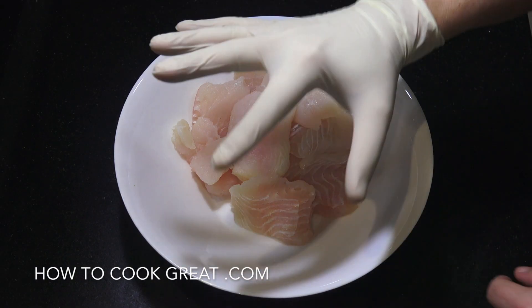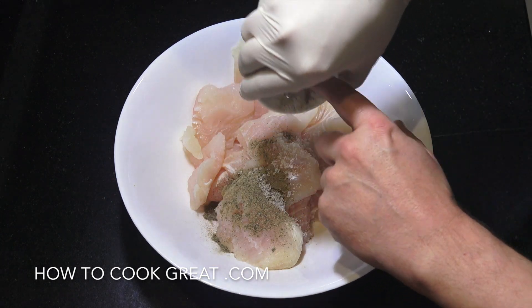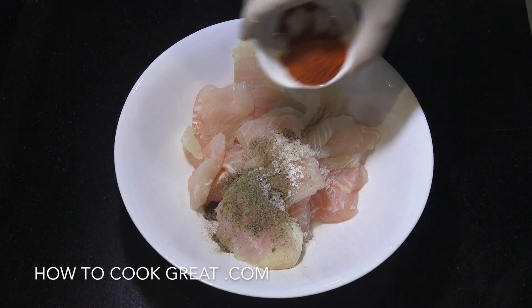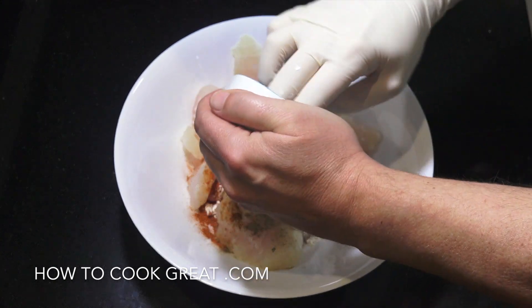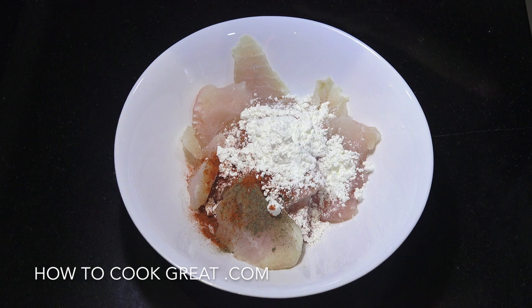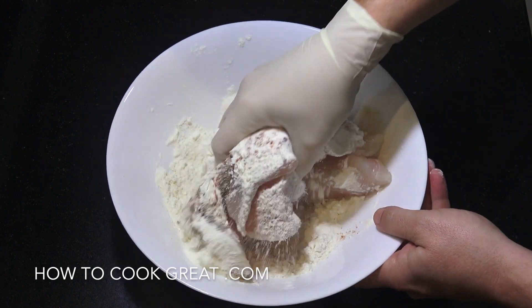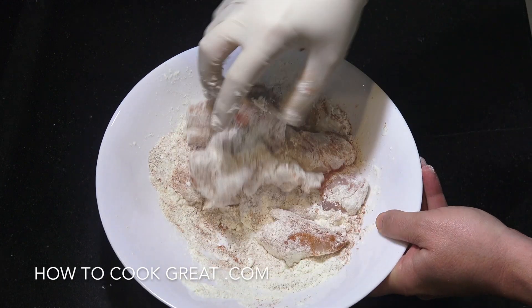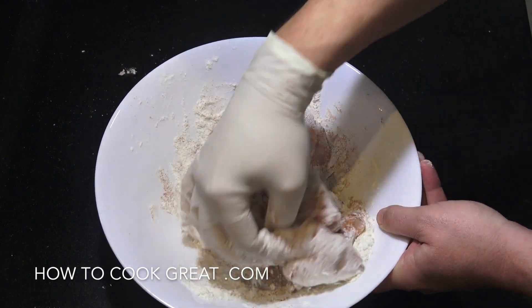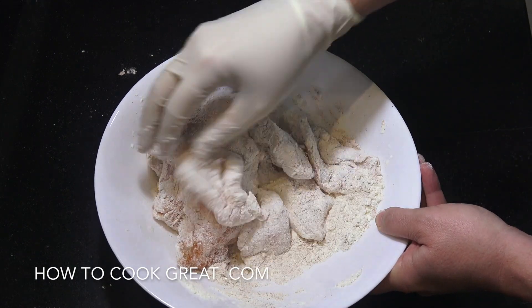I've got our fish in a mixing bowl with a glove on. I'm going to add the salt and pepper, about a teaspoon each, two teaspoons of chili powder, the cornstarch or corn flour, and the wheat flour — all-purpose flour. We're simply going to work this in and give it a really nice coating. Then we get to the cooker to fry this off in some oil, and after that we'll make the sauce for this beautiful fish dish.